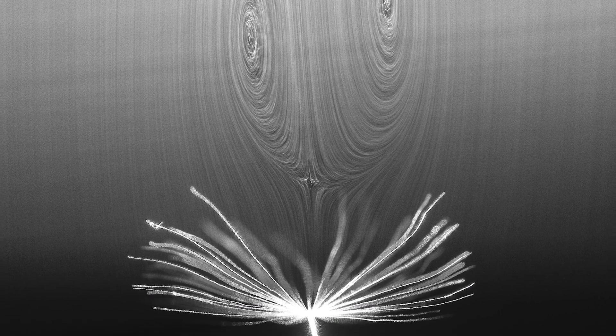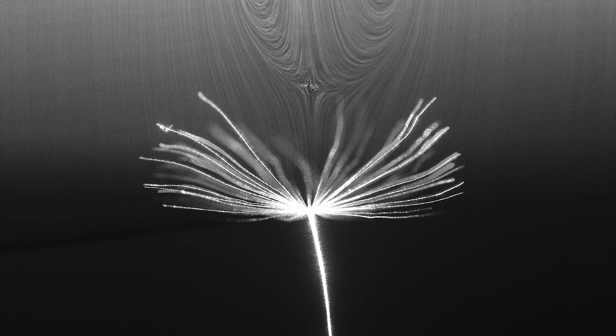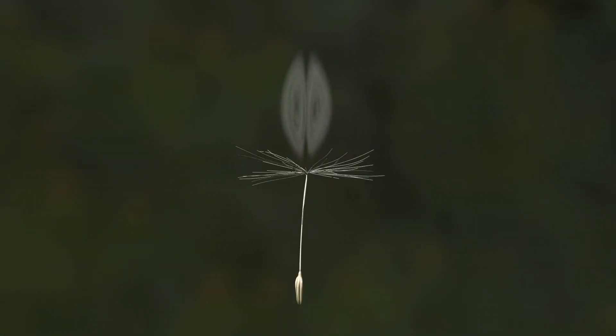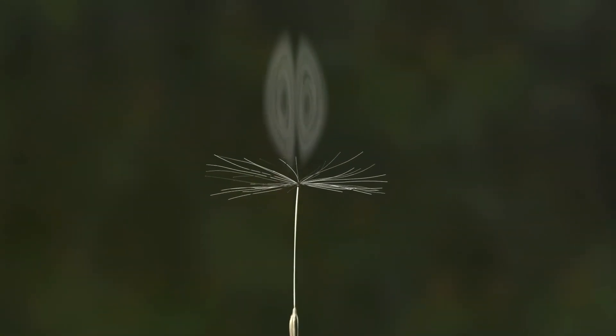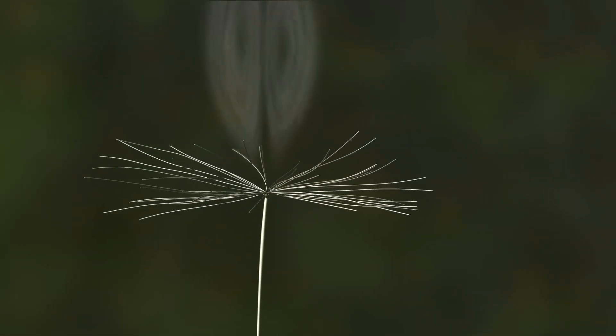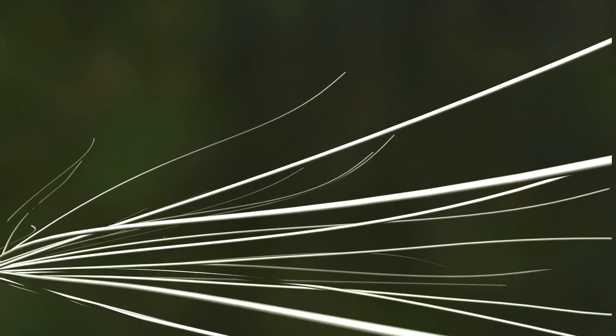In nature, this pocket of low pressure sucks the parachute upward and stabilizes its movement as it's carried by the wind. Other studies have also revealed that the vortex's shape and ability to maintain its position are determined by the size and quantity of the bristles and the amount of empty space between them.